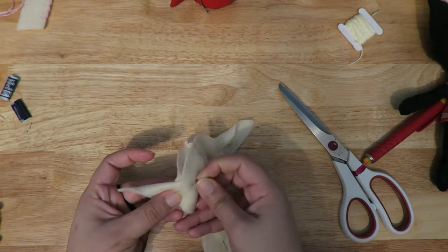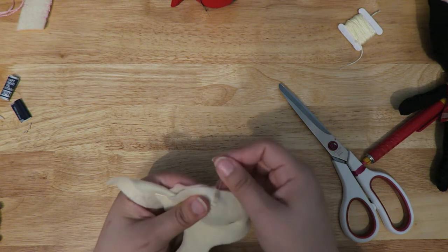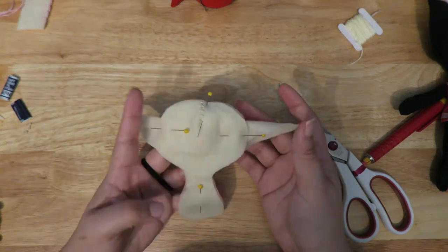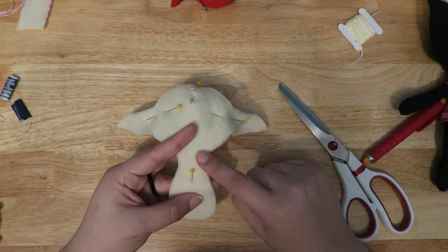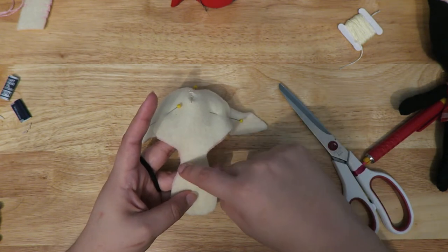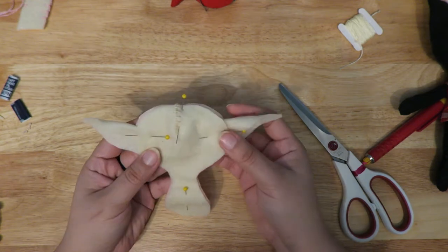On the top of the head, make sure everything lines up — I like to pin right where that dart stitch is. I like to start my stitch just before the neck and go all the way up and around the head, then pause before I get to the other side of the neck to stuff the head. Then continue down the whole body, leaving about an inch to fill in the rest of the body, and close it up.